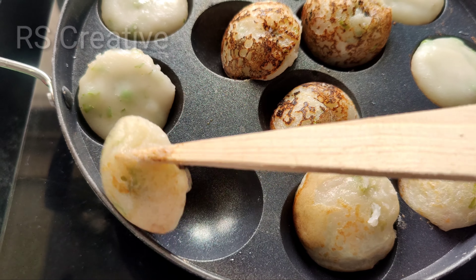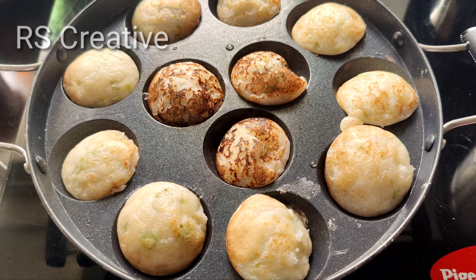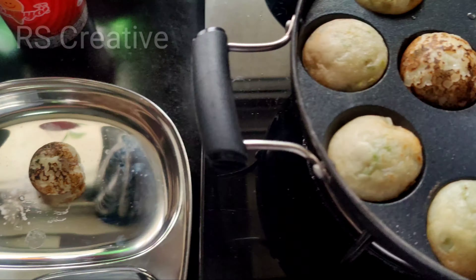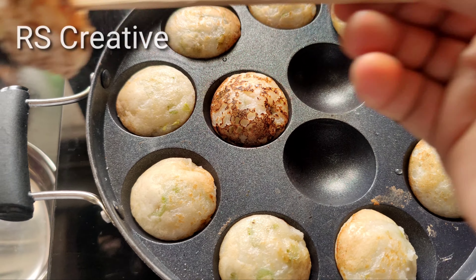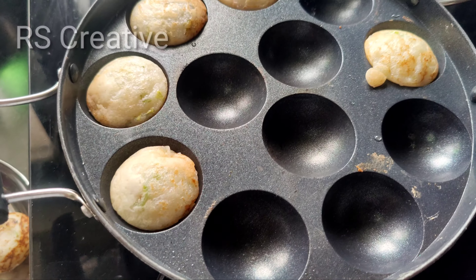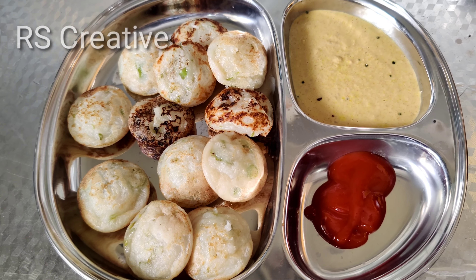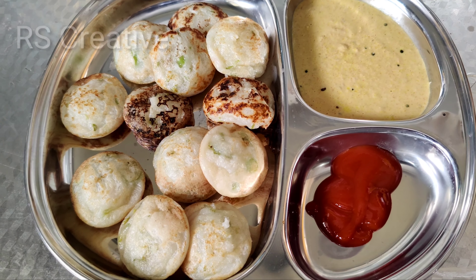Reverse this twice in 5 minutes. We will serve the plate. We are ready to serve.